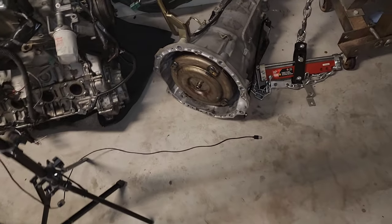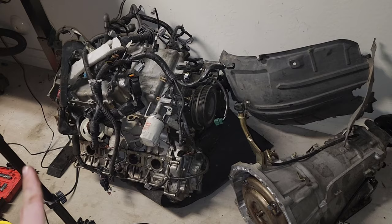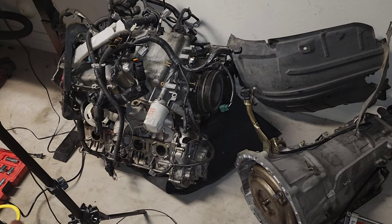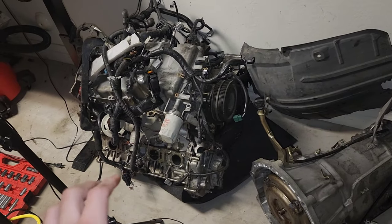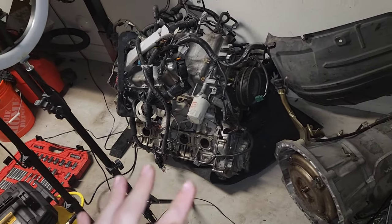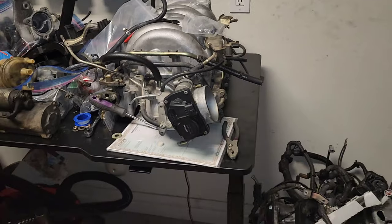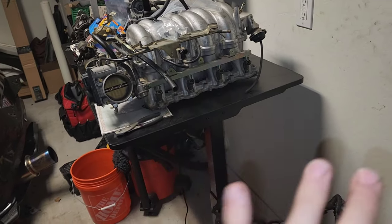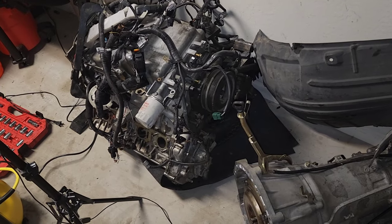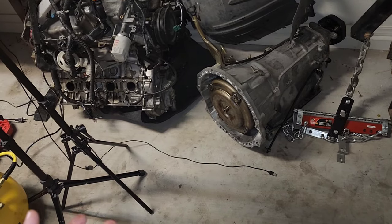Everything mounted up perfectly — no issues installing this motor. This motor is for the 2006 M45 and up. Motors from 2005 and earlier are different — they have a different intake manifold located on the side and the starter is on the other side as well. The 2006 and up all share the same motor. I got really lucky that everything mounted up with no issues. I thought I had a problem with the transmission because I hadn't pushed the torque converter all the way in, but once I removed the engine, pushed it in, there were no more issues.